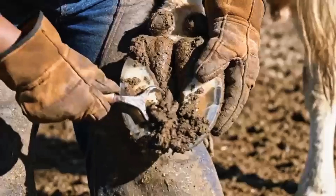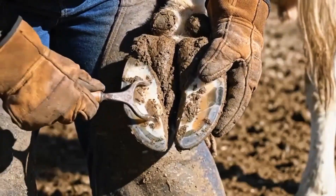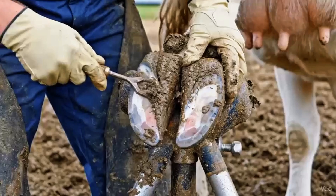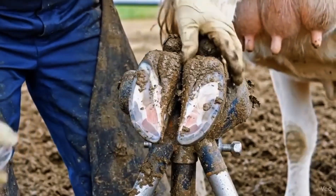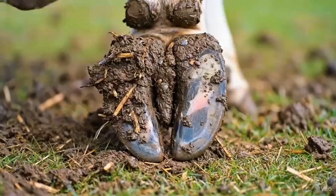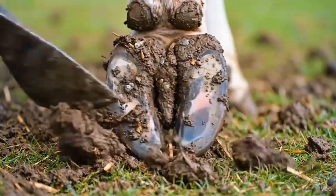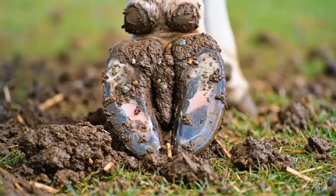Cleaning the frog thoroughly prevents bacteria from accumulating and reduces the risk of infection. Thorough cleaning and antiseptic application prevent infections and promote healthy hoof tissue. Cleaning the frog and grooves thoroughly prevents bacteria buildup and keeps the hoof healthy.